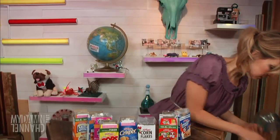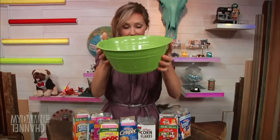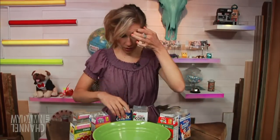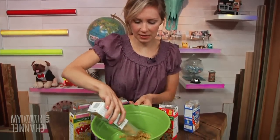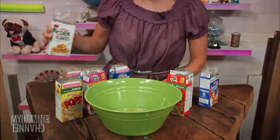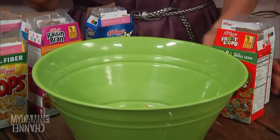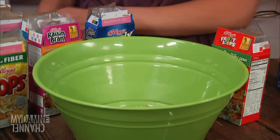This bowl is not going to be big enough. Let's use this one. So you start off with something like corn flakes — a good solid base. Boring, but it will be good to base it. And then you're like, I'll add some Special K because I'll lose weight as I eat Special K. That's how that works.